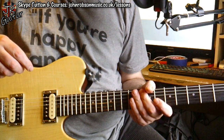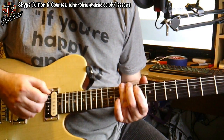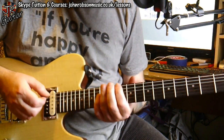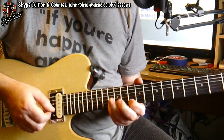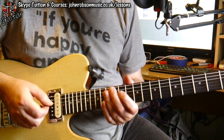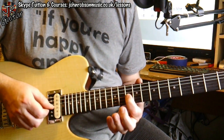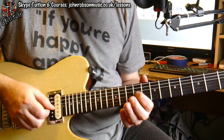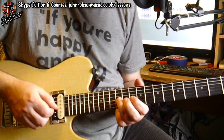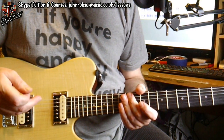He then kind of comes up to that area of the D minor pentatonic — pattern one — with its lower extension down into the bottom end of pattern five. There are a couple of occasions where he adds in the ninth, the E note, alongside the minor third that's in the minor pentatonic. And a few times where he's going up to that flattened fifth for that kind of lick. So that really does take care of a lot of the solo.